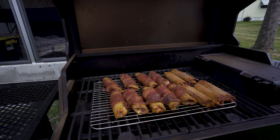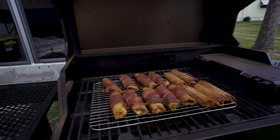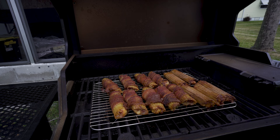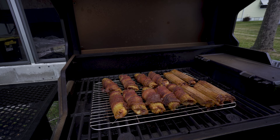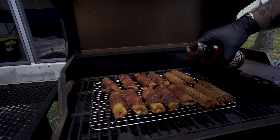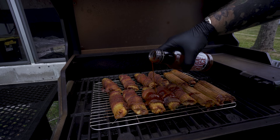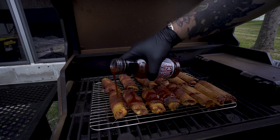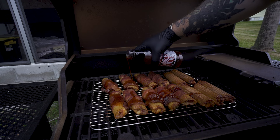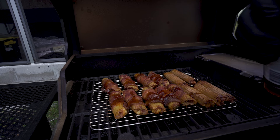Alright, so our shotgun shells are exactly where we want them — 165 degrees internal. Now I'm going to go ahead and hit a little glaze on these. I'm going to do it the worst way possible because I apparently don't have a brush with me, so I'm just going to do a little pour job over the top. You can use any kind of sauce that you like — I'm using some of that Killer Hogs vinegar sauce. This is going to make an absolute nightmare of a mess inside my smoker, but this is where I'm at.